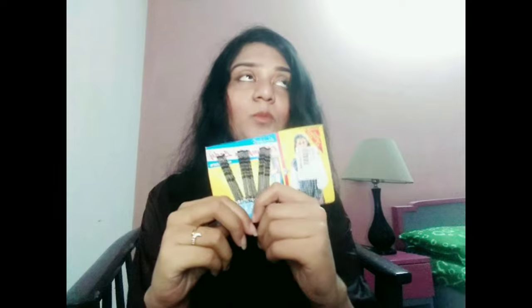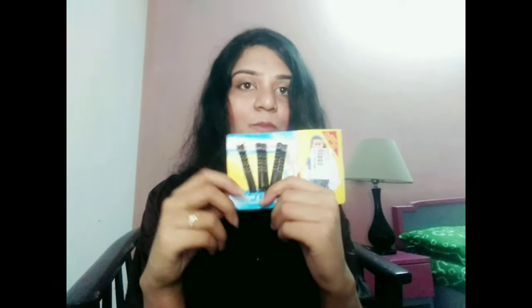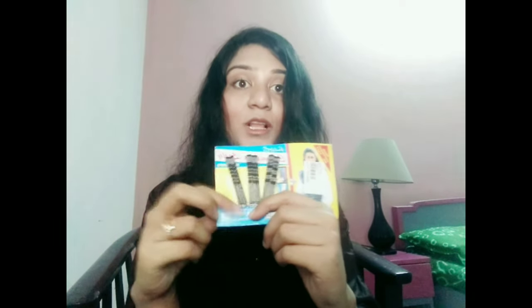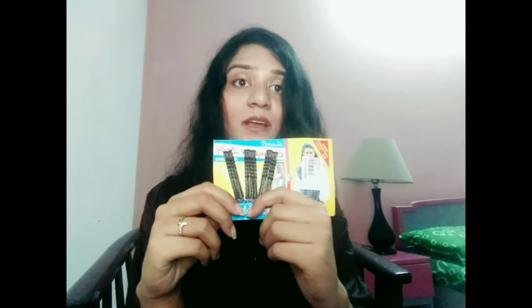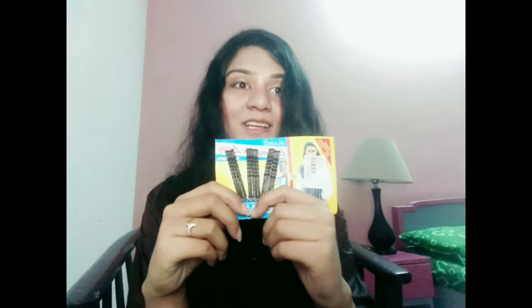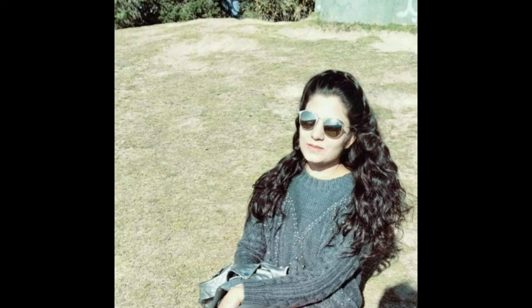The first essential is this packet of bobby pins. Because whatever style you make — twists, braids, or front styles — you have to secure it with some kind of pin. These pins are helpful in securing all styles, so a packet of bobby pins is absolutely essential for all girls. Here I've secured both my front braids with the help of bobby pins.